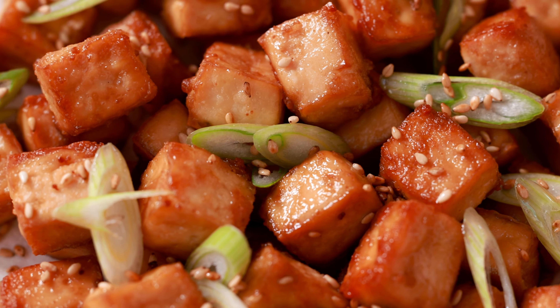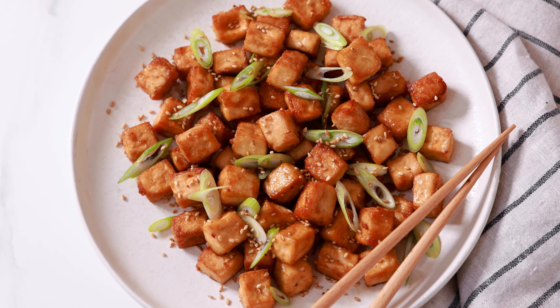My baked tofu recipe is so easy to make and comes out incredibly delicious. I'm Justin from Cooking with Coit, and I specialize in clean comfort cooking.